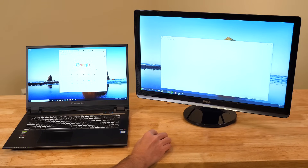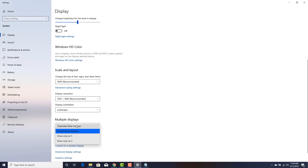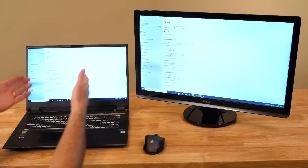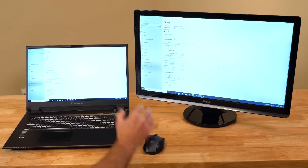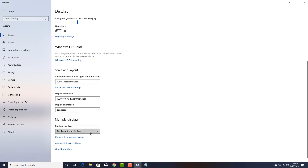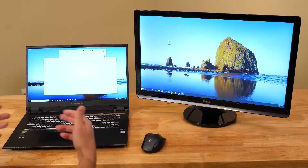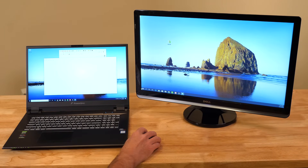If I switch this back to Duplicate and keep the changes, you can see it's the same thing on both monitors again — moving a window around shows it appearing on both screens simultaneously. More than likely what you're going to want is to extend these displays. That's where you get the most bang for your buck — that's the whole point: getting more space to work with your computer.